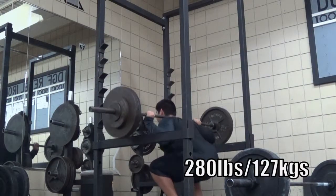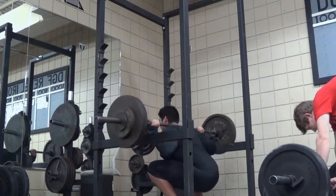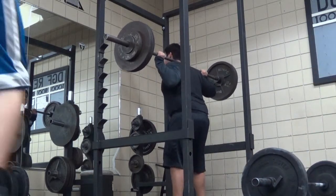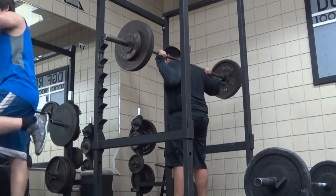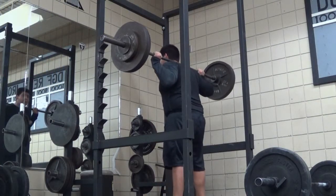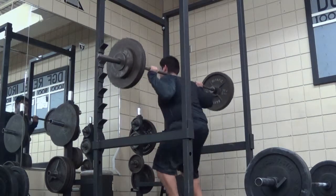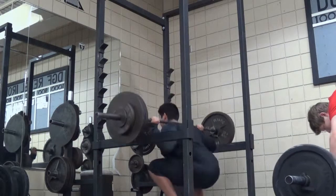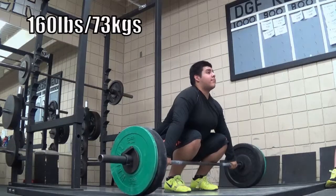Moving on to back squats — 280 pounds for three sets, six reps each time. High bar, because there's no reason to do low bar since it doesn't transfer over well enough to Olympic lifts. Sinking to the bottom, going as low as possible. You'll see I do a little pause — I don't do that on purpose, it just happens.